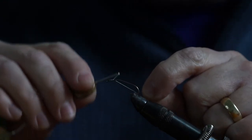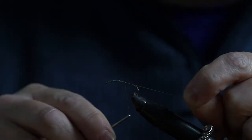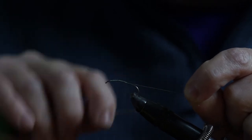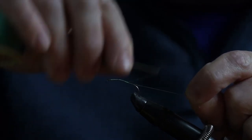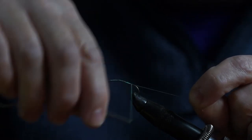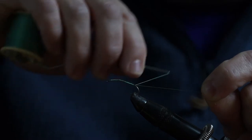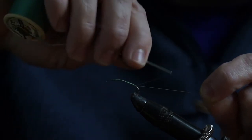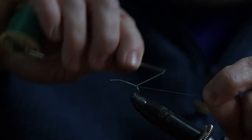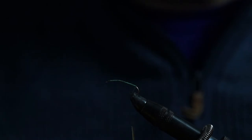We'll tie on our tying thread. You need quite a large hook for this - the one I've got today is a size 8 long shank hook. Size 10 long shank is also good for this pattern. I'm just tidying up some hooks from my fly box - you can strip them back if they're getting a bit tatty and use them again for new patterns.